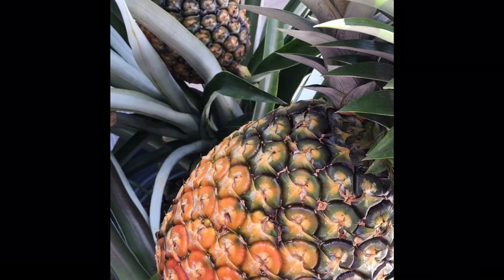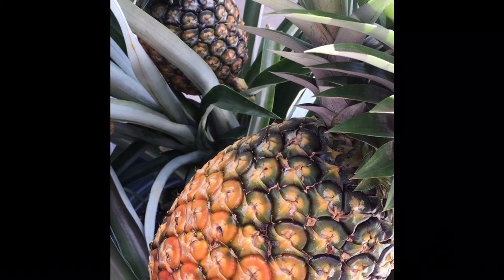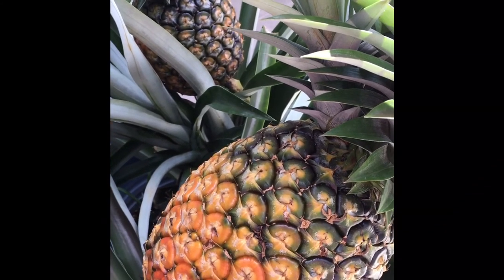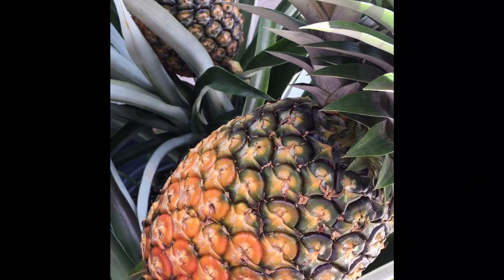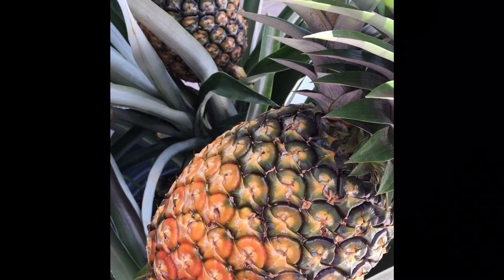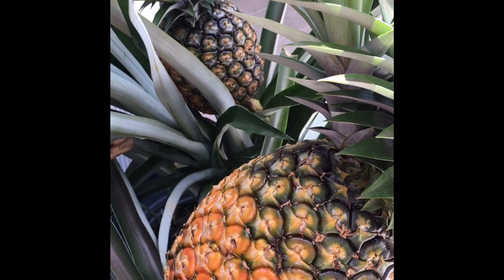So if they smell sweet and the colors are right, they are ready to pick. The most important thing though is a pineapple will never ever get any sweeter than the day it is picked. You can put it on your counter and it will turn more yellow or gold in color, but it will not get any sweeter than the day you pick it. So make sure you pick your pineapple when it is ready, so you enjoy your homegrown pineapple.